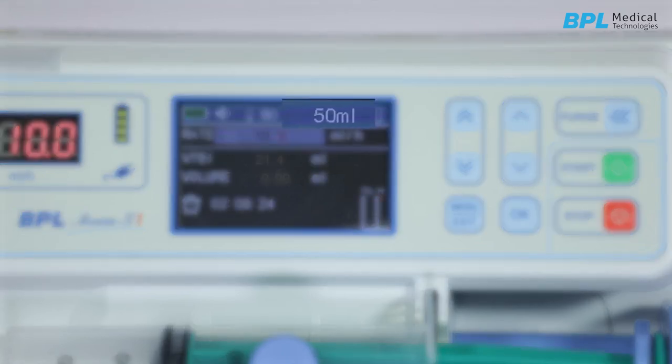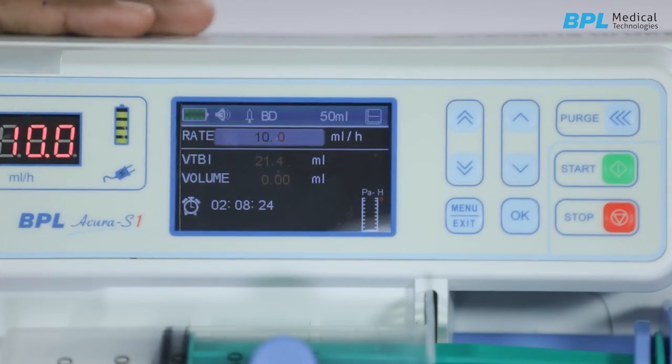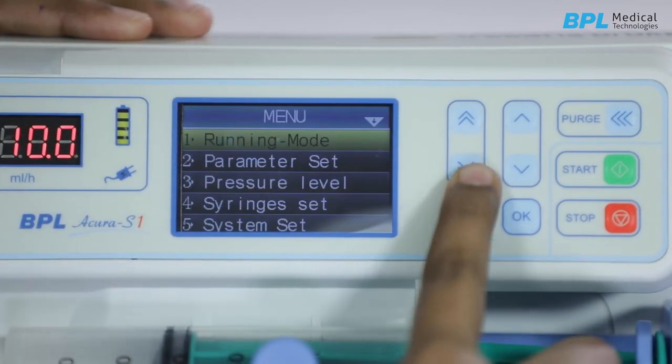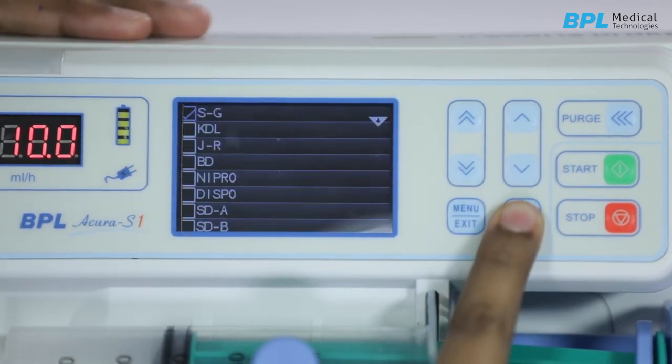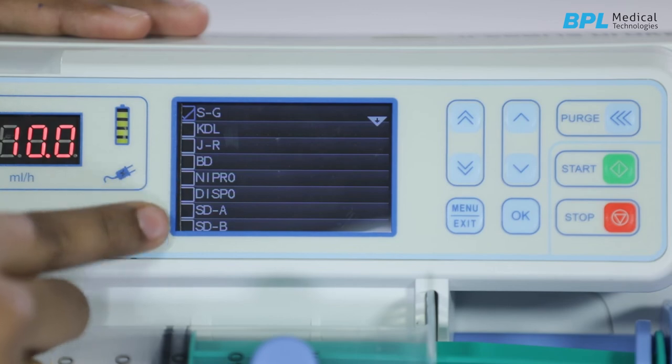The display will show the volume size of the syringe — please check if it is correct. You can select the syringe brand by entering the main menu. In the syringe set menu, you can select the brand of the syringe being used. Then proceed to selecting the infusion mode.